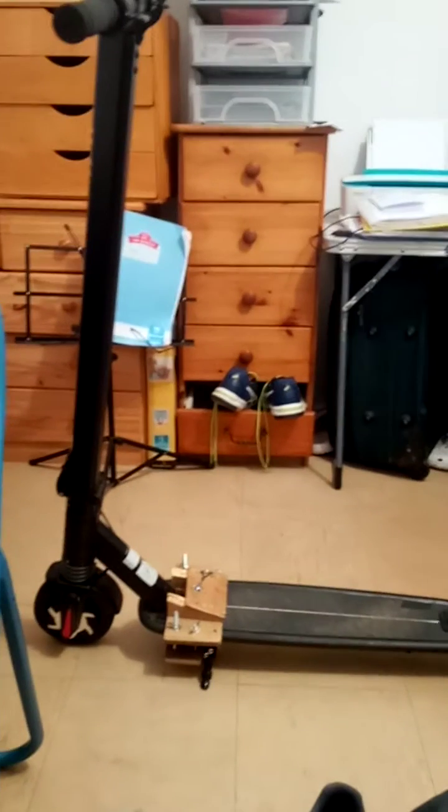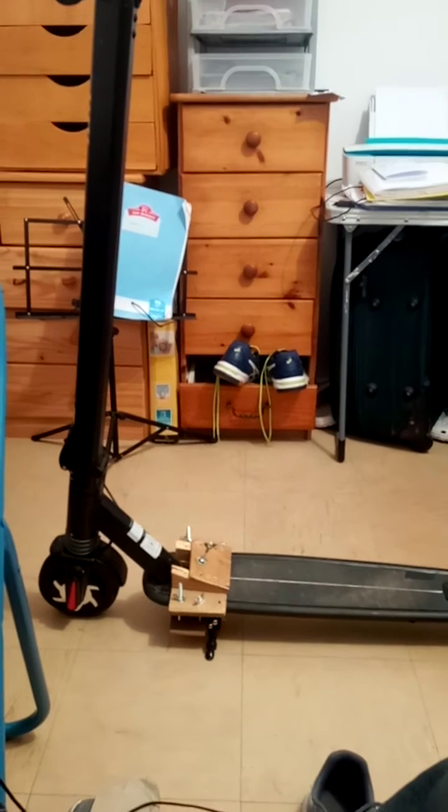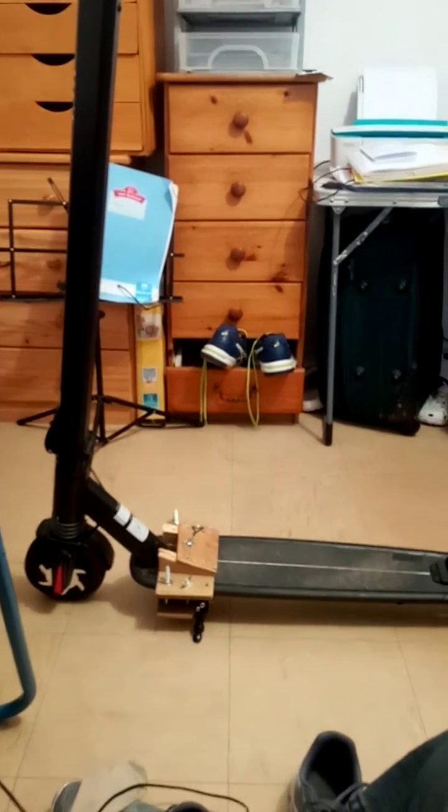This is just going to be a quick video showing my electric scooter and wheelchair combination. This is the little jig that I made for the scooter.